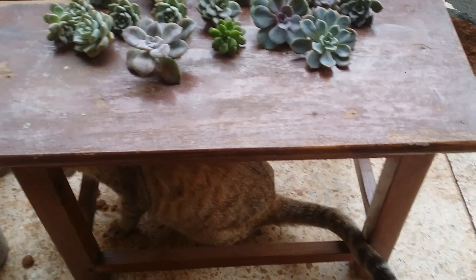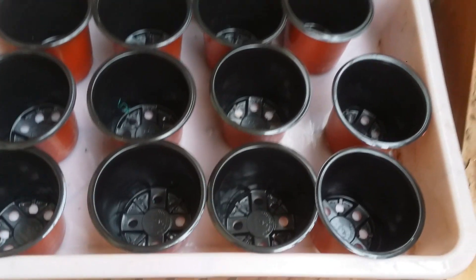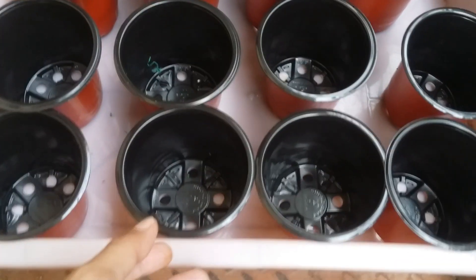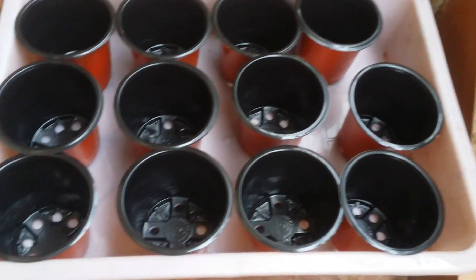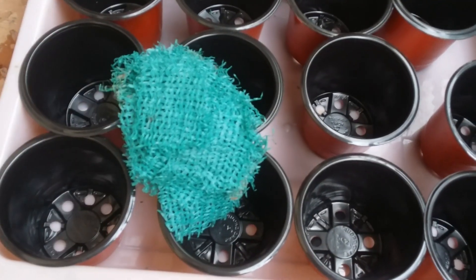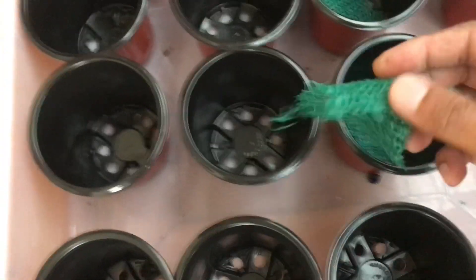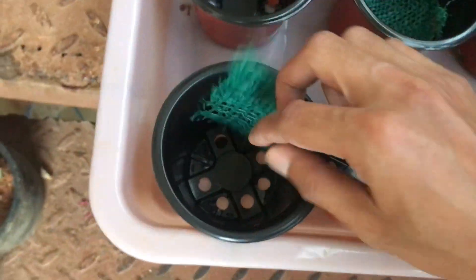All my cuttings have successfully passed through the callous stage and now have aerial roots, so it's time to pot them. It's very important to be well prepared with enough pots. I had enough plastic pots since I didn't have concrete pots left. Here I'm using green shade cloth as a net at the base of the pot — this will prevent soil from flowing out of the drainage holes when watering, because these drain holes are quite large.